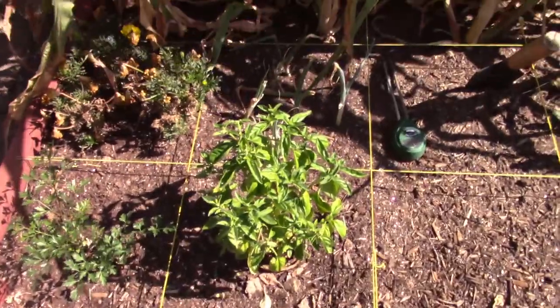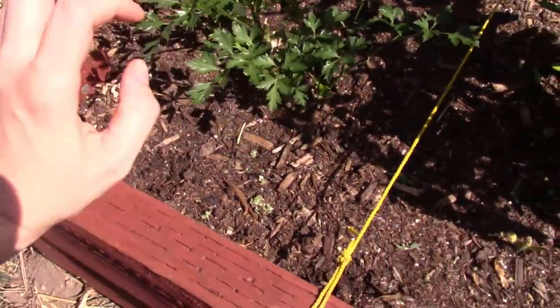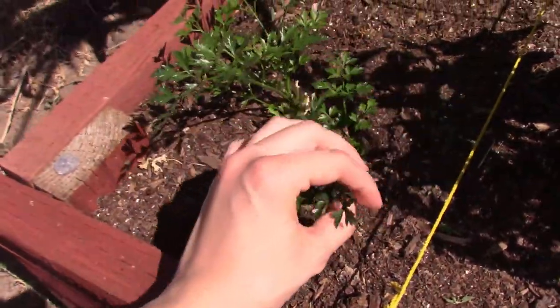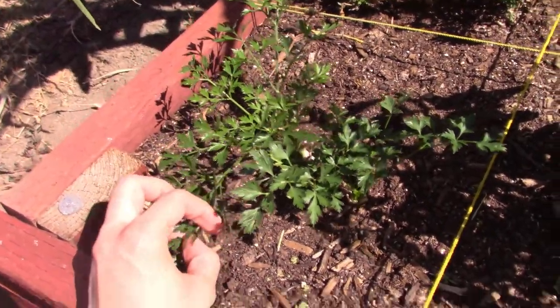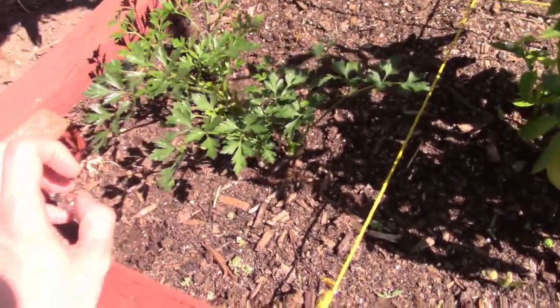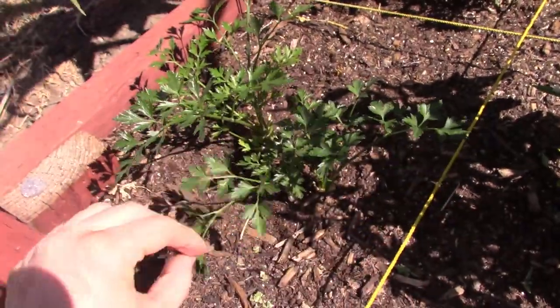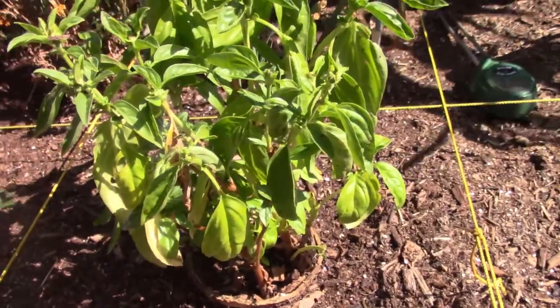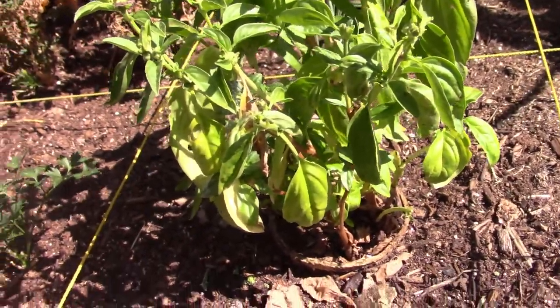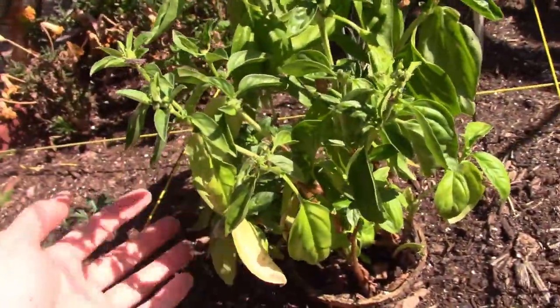This is the side closest to the house — the north side of the garden. We've got parsley here which is doing good. I did a whole big harvest of it to make penne alla vodka and it's just now growing back a little bit. If I needed to harvest some, I'd take this one, this one, this one, maybe this one too. The base is a little droopy and it keeps trying to bolt, but I've done a really good job of pruning it so it's getting nice and bushy.